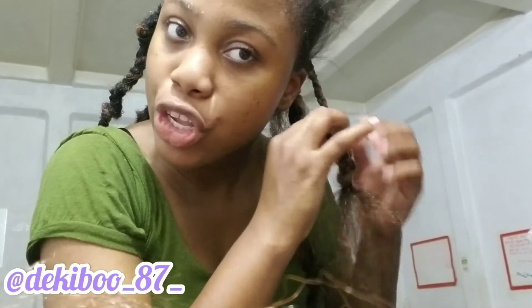Wherever we're standing, I won't take you for granted. Subscribe guys and remember to go over my Instagram page at bekiboo underscore 87 underscore — I'll follow y'all back.